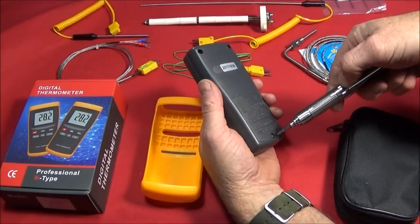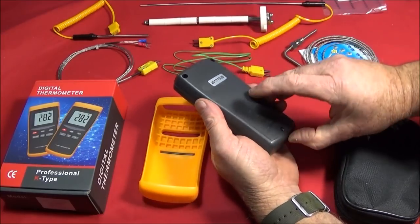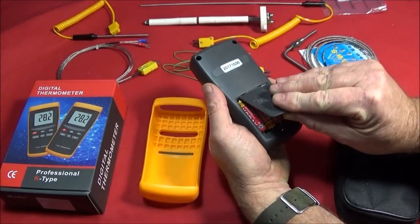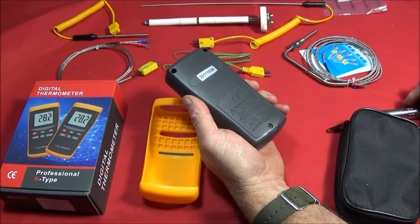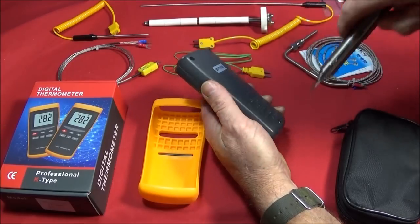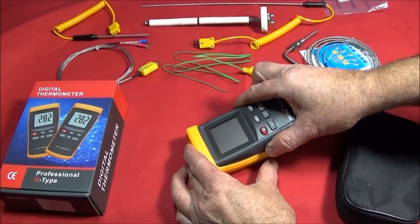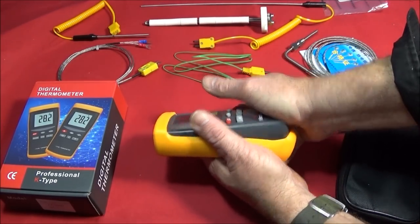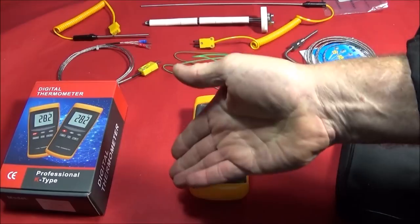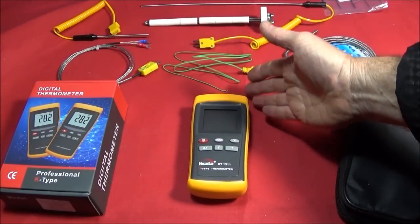There's a screw on the back here and the batteries are in a nice little compartment on the back. The unit pushes in at the top and clicks back home. If you live in a cold climate it probably pays to heat this up with a hairdryer a little bit first to make it more malleable before trying to get it out.